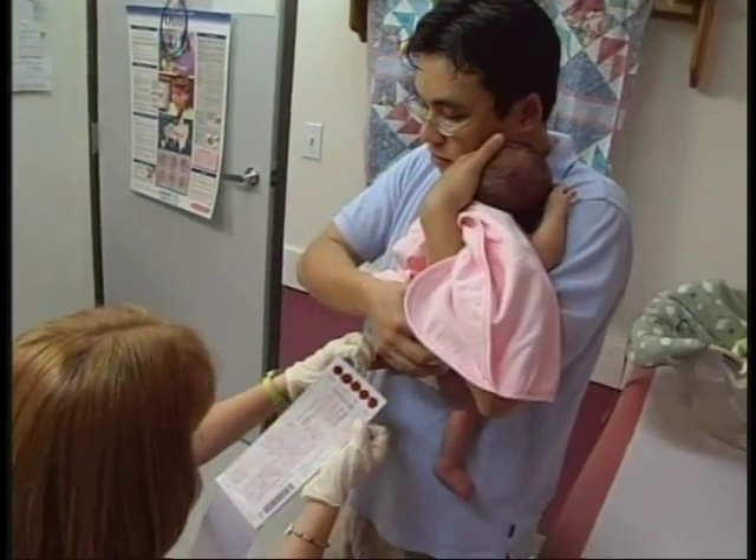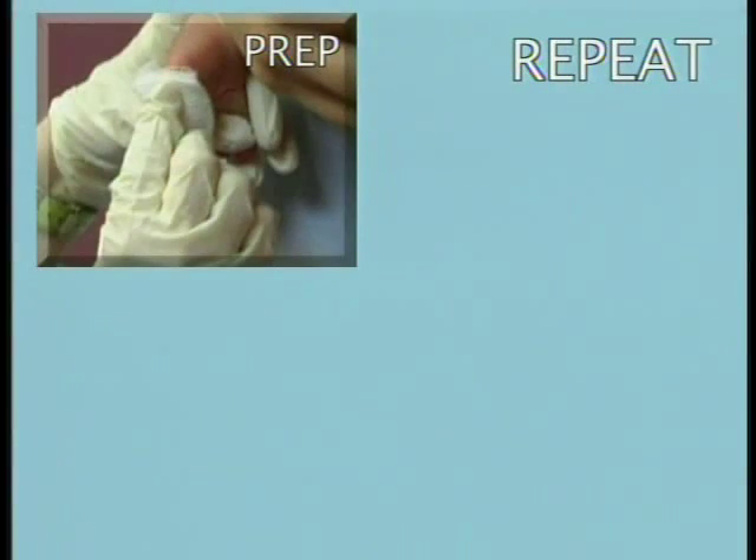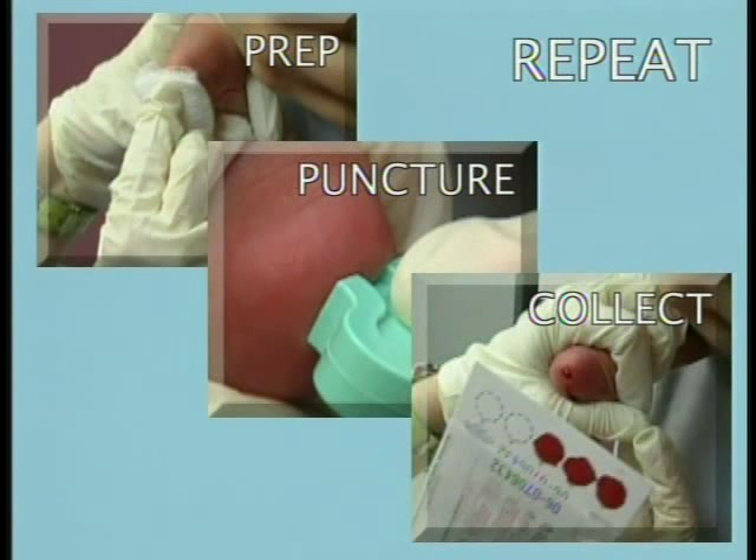Fill the remaining circles in the same manner with successive blood drops. If blood flow is too diminished to obtain large drops, repeat the prep and puncture process to complete the collection. Care of the puncture site should be consistent with your institution's procedures.